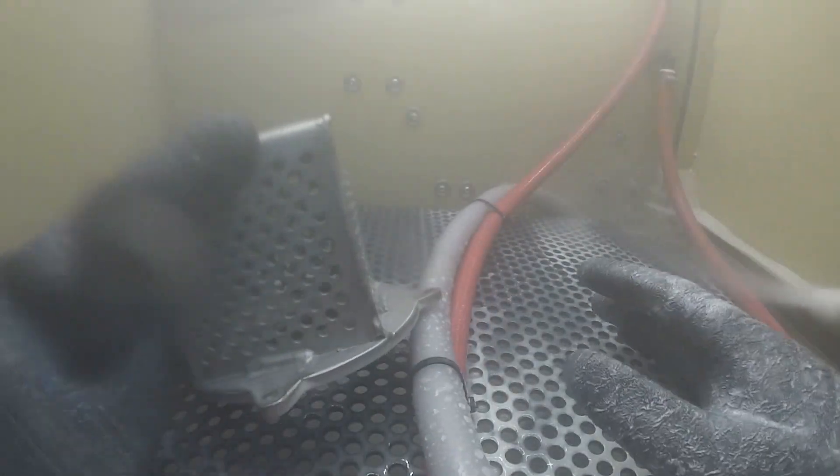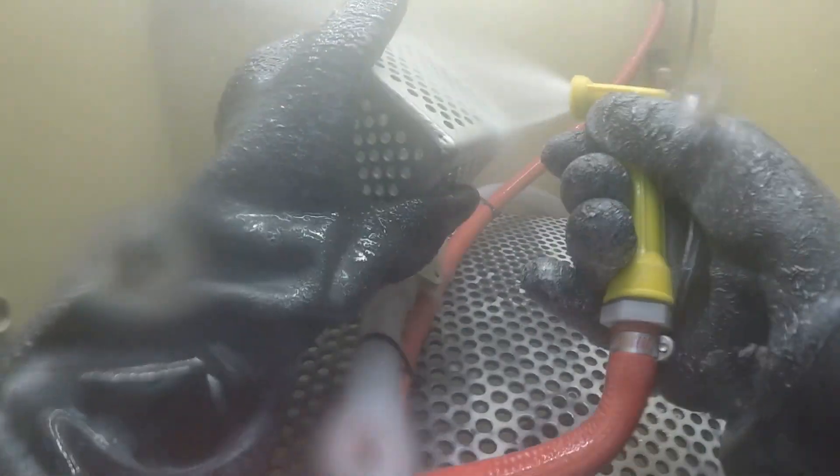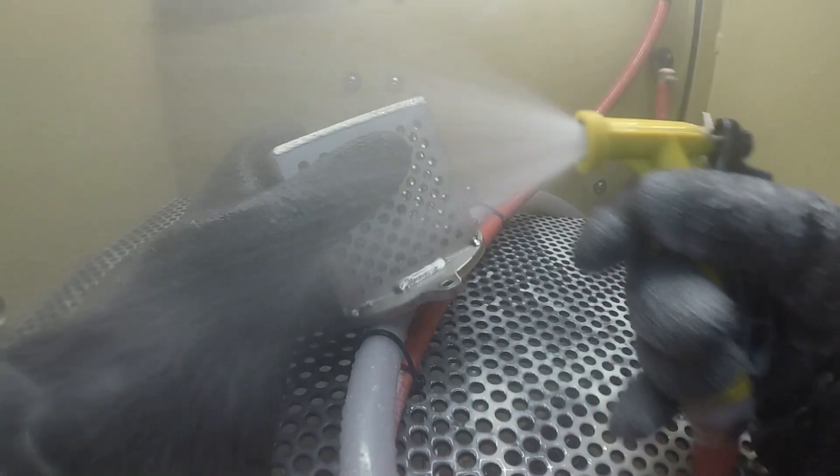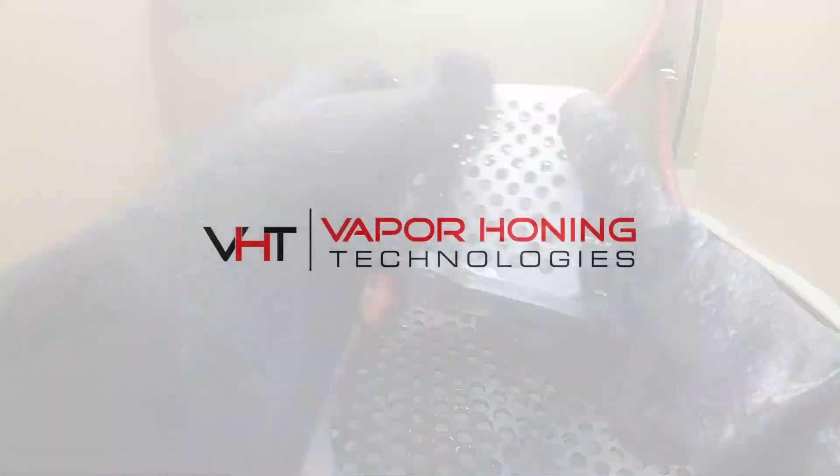The abrasive is going to last eight to ten times longer, as with every other consumable in the cabinet. If you have questions, give the sales team a call or shoot them an email — they are always here and happy to help. Thanks for watching.